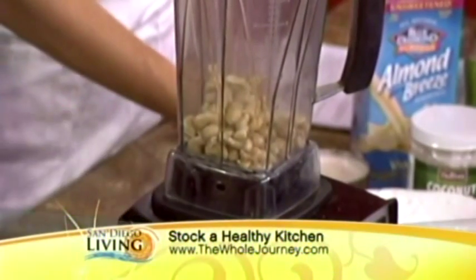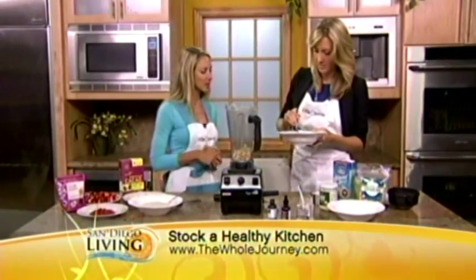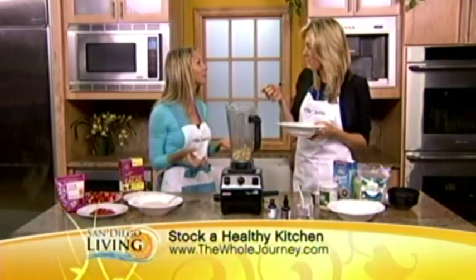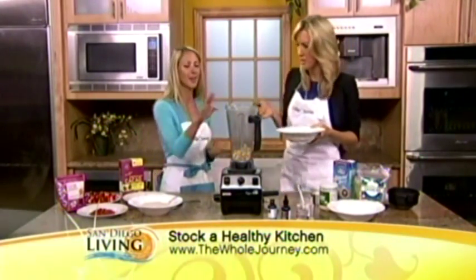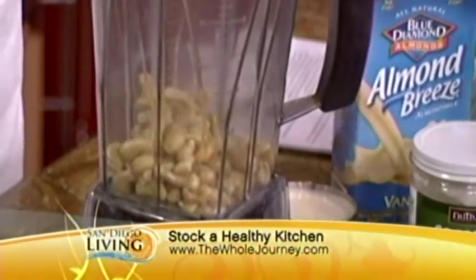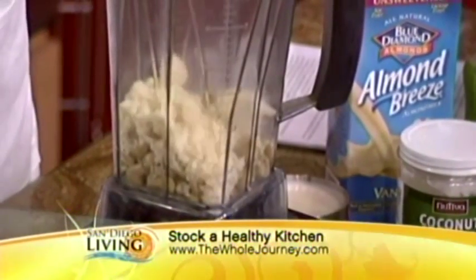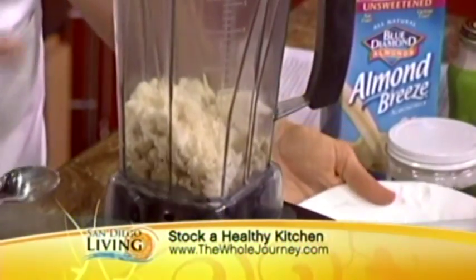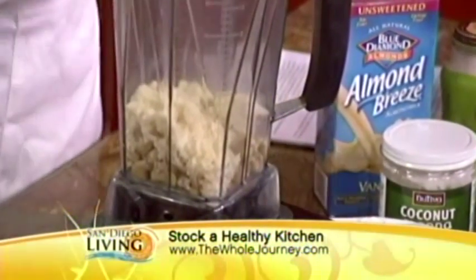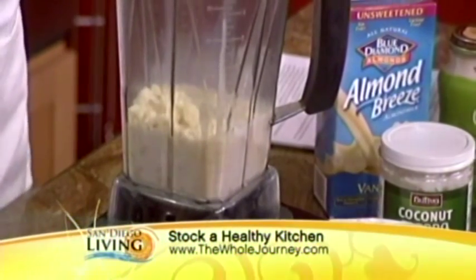Take a little bite of that before you put it in — that's coconut butter. Coconut butter tastes really rich and creamy; it's when they separate out the coconut oil from the meat. Really good! So we're going to put about three heaping tablespoons in there. This is such an easy recipe — six ingredients. Then we're going to do one cup of almond milk. Unsweetened almond milk is really important. You can also use water or coconut water for this.